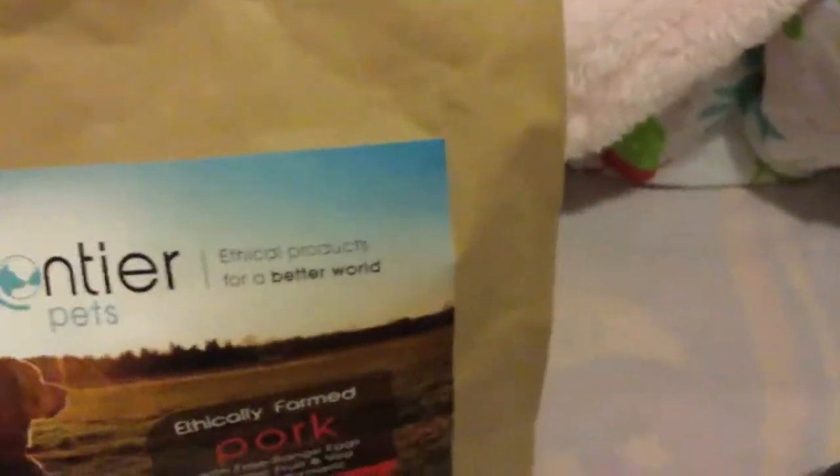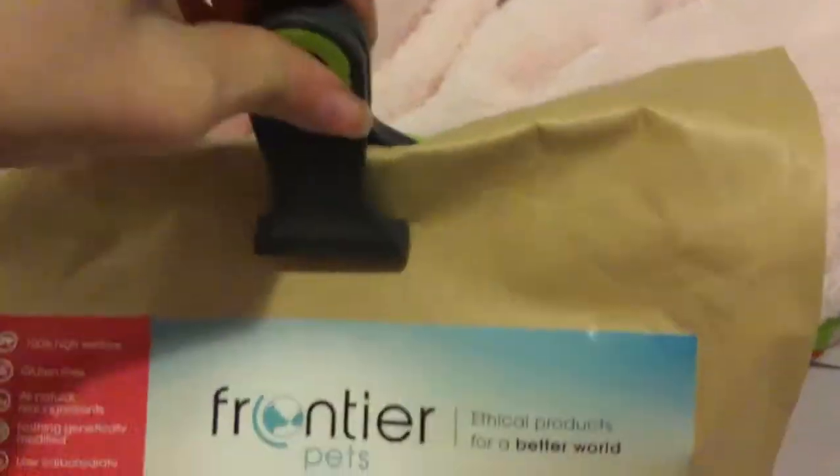So once you're done, you're just going to fold it down, fold this over, and then simply just do that. Thank you guys so much for watching this video. If you want to find out and purchase some for your dog, the link will be in the description below. Remember to subscribe, like, and even share. I highly recommend this food. Bye!